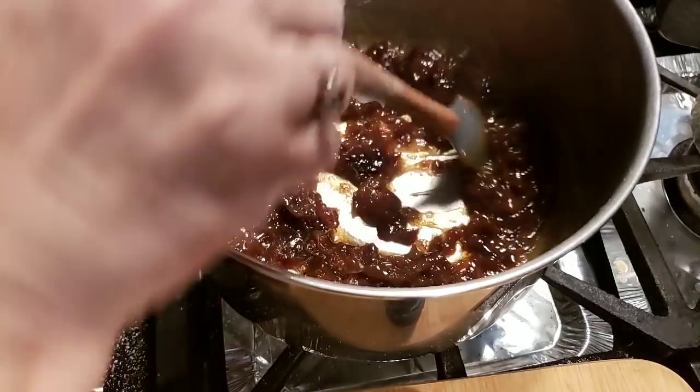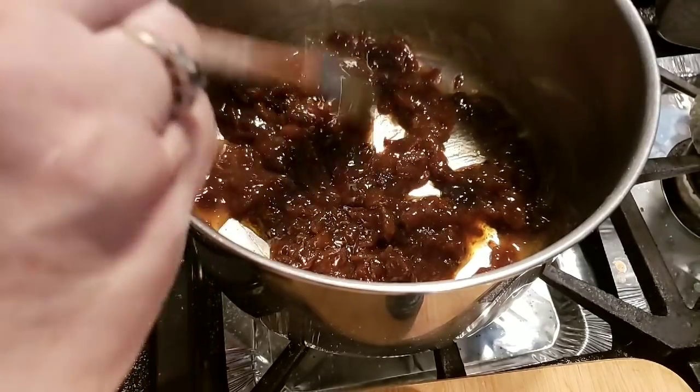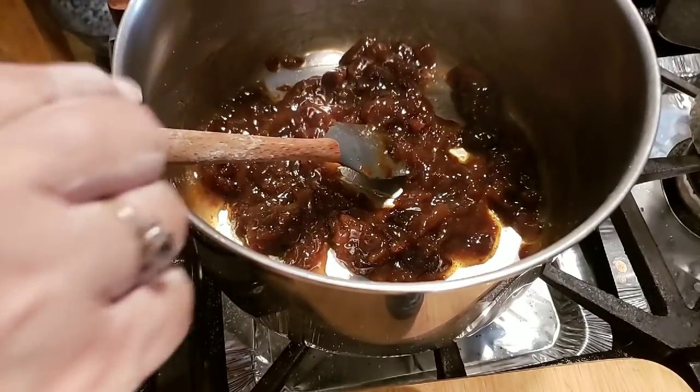Okay guys, it's been about 15 minutes — you see how thick it's got. That water cooked down, and I tasted it and it tastes really good. Like I said, them apricots were already sweet, but some of them aren't.